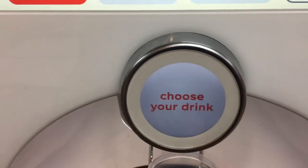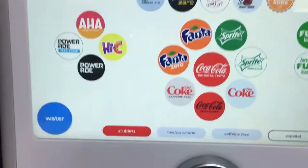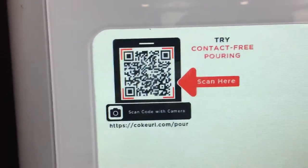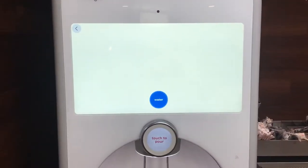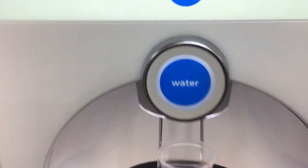Choose your drink — wait a minute, that's not working. Hold on, let's look at the screen here. So many options, it can be overwhelming. Really cool gigantic touchscreen, pretty colors. You can even do contact-free pouring. With all those different flavor options and concoctions, we're gonna have fun — and pour a cup of water.